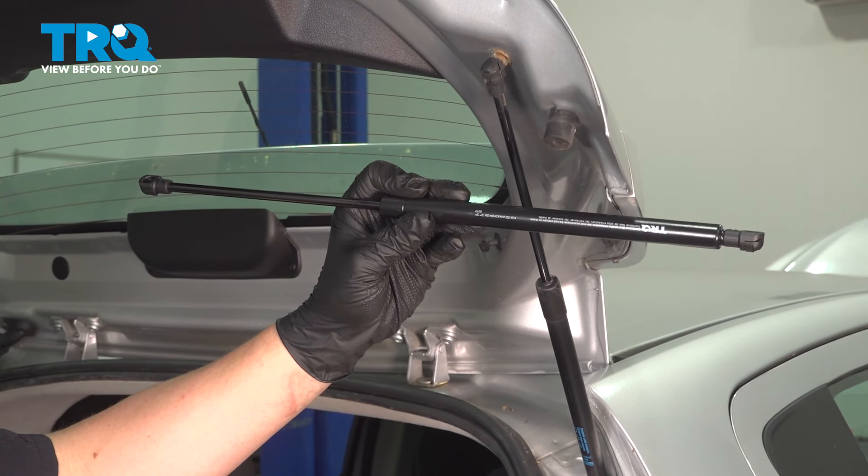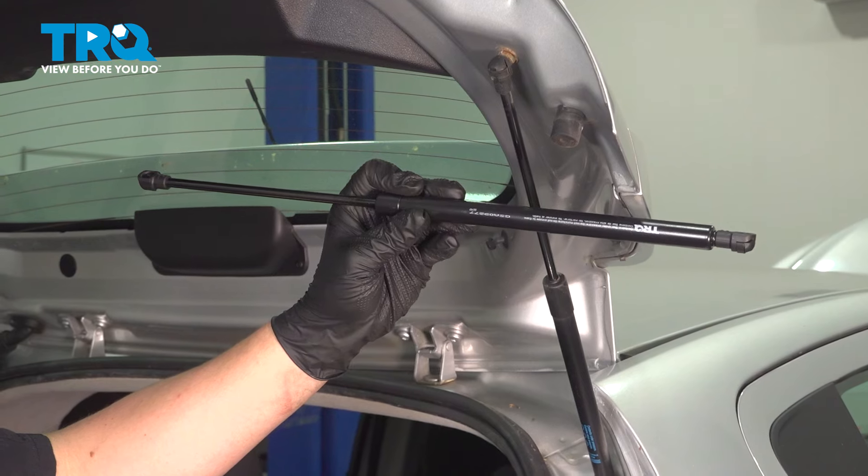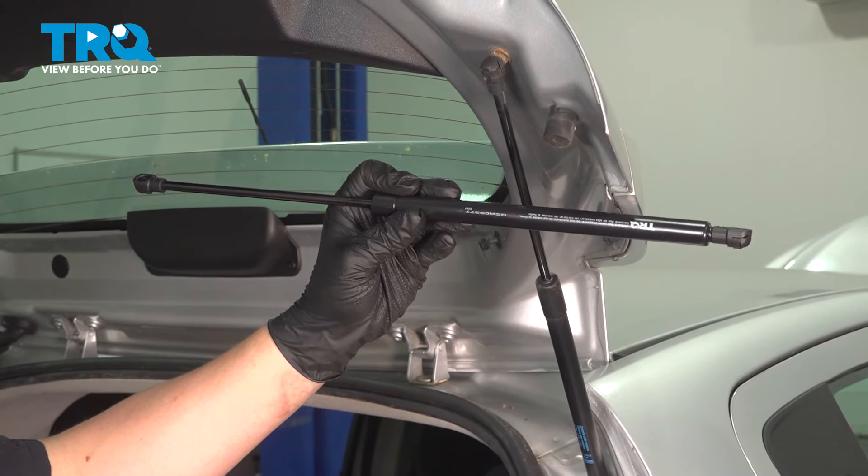In this video, we're going to show you how to replace a rear tailgate strut on your Chevy Sonic. This will be located inside of the tailgate. Let's get started.